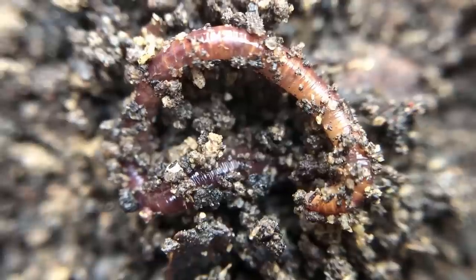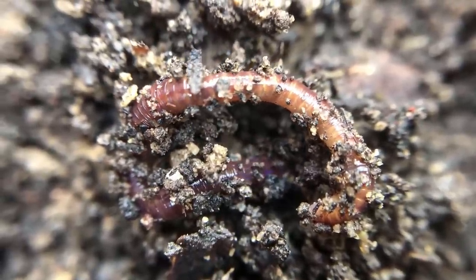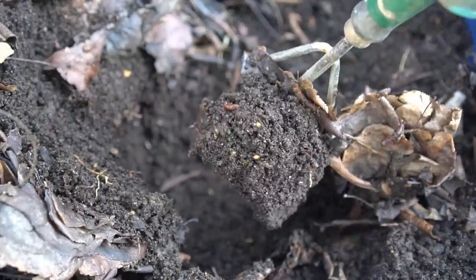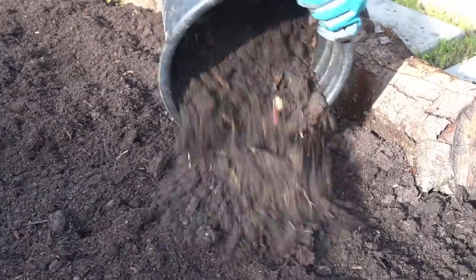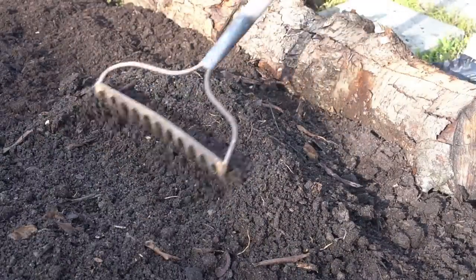All of these kitchen scraps and organic matter provide a source of food for earthworms, and in turn earthworms create worm castings — which is black gold — adding a lot of nutrients and microbial activity into your soil. Citrus peels are not good for earthworms; they actually repel them. That's why you should never bury citrus peels directly into your garden.